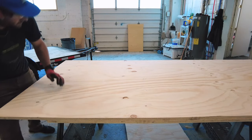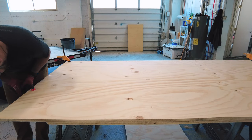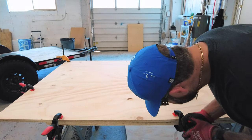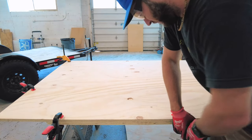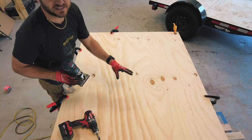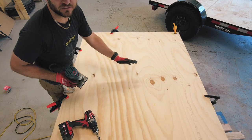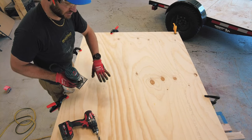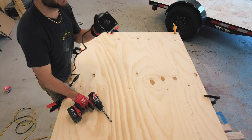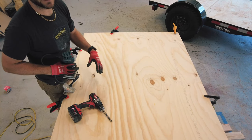I decided to go ahead and use my router for the other wall. Using the first wall as a template, the router can buzz through the door opening in a flash. I put the second sheet down on top of the first one to use it as a template. I'll go from underneath, drill a hole up to give a space for the router bit, and then buzz it right around where our door is.